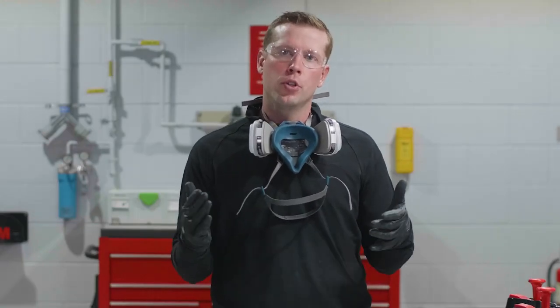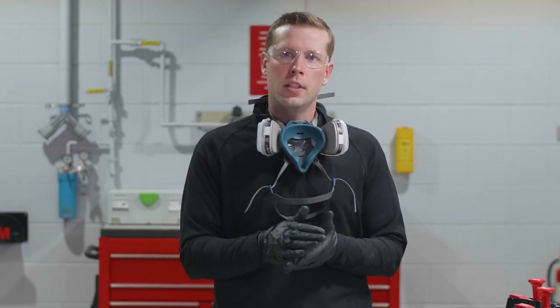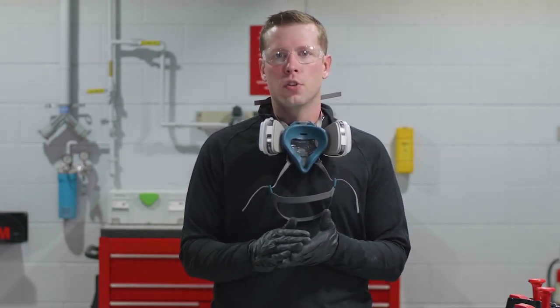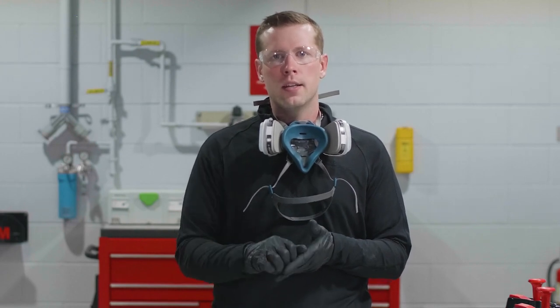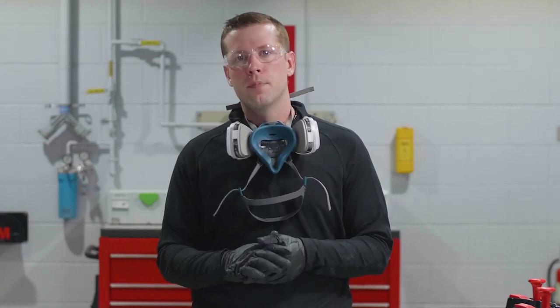That wraps it up for today. Hope you learned something in this video. As you can see, there are a lot of similarities in these cleaning steps, but there are also some fundamental differences. Please feel free to comment below, like or subscribe. If you want to find more videos like this, check out the 3M Collision Repair Academy. Thank you.